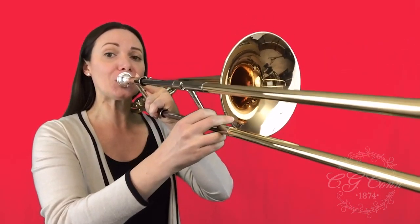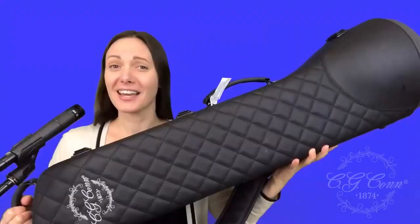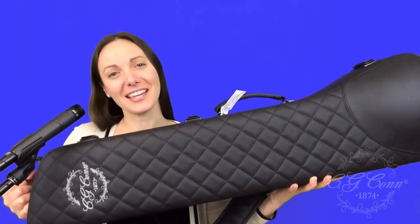Obviously, the first thing that anyone is going to notice about this new horn is the case. As you can see, the case design has been completely updated. It's really sleek looking, really modern looking, very stylish. It has this black kind of cross stitch pattern and then the logo here engraved on the end.